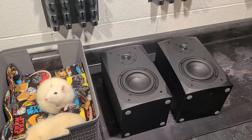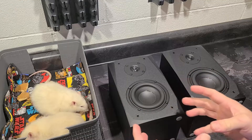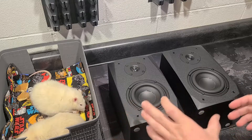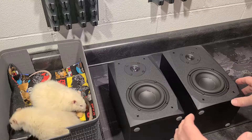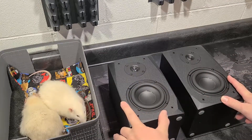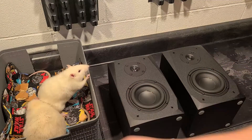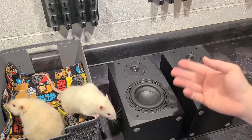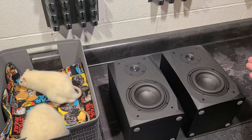Dayton Audio MK402. These are a smaller, more compact bookshelf speaker, falling in the size range of the Micca RB42, the NHT SuperZeros, probably even the Micca MB42X, because these do have a crossover. The sad thing is they don't actually make these anymore — they only make the powered version. Still available for less than $100. When these were new, they were around $70, where their closest competitor, the Micca MB42X, has now gone up to $90.